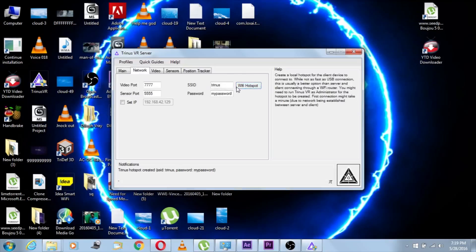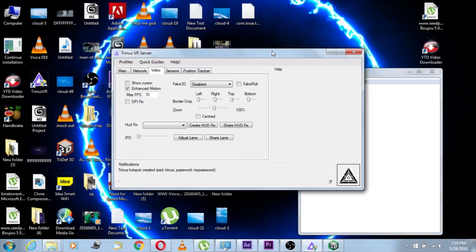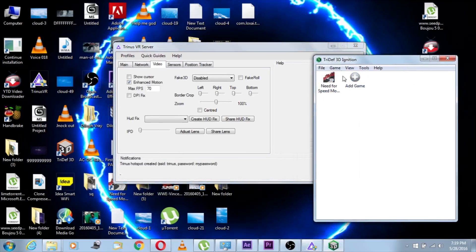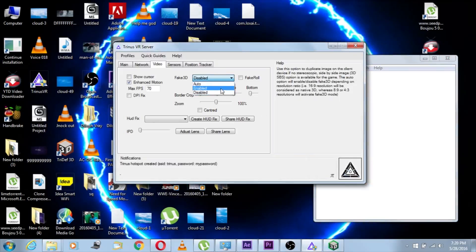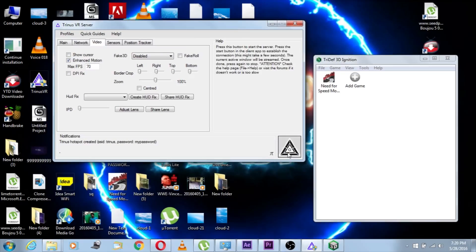And for network, there is a Wi-Fi hotspot option here — I'm gonna turn that off; I'll cover this part later. Then comes the video section — that's an important part. The Fake 3D is the main option you wanna play with here. I'm gonna change that to Disable because I have a third-party software for creating 3D images. That software is called TriDef — I'm gonna give a link in the description so you can check it out. If you don't have it, you wanna change that to Enable, but I think TriDef 3D works better than Triners' fake 3D.